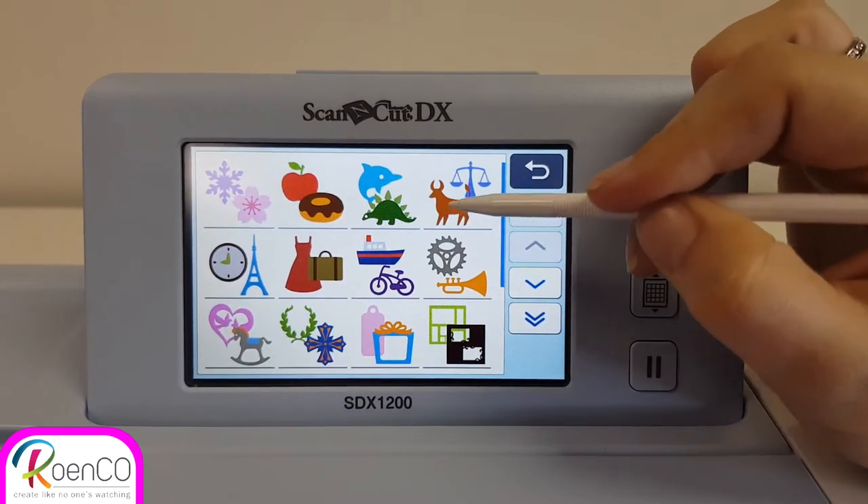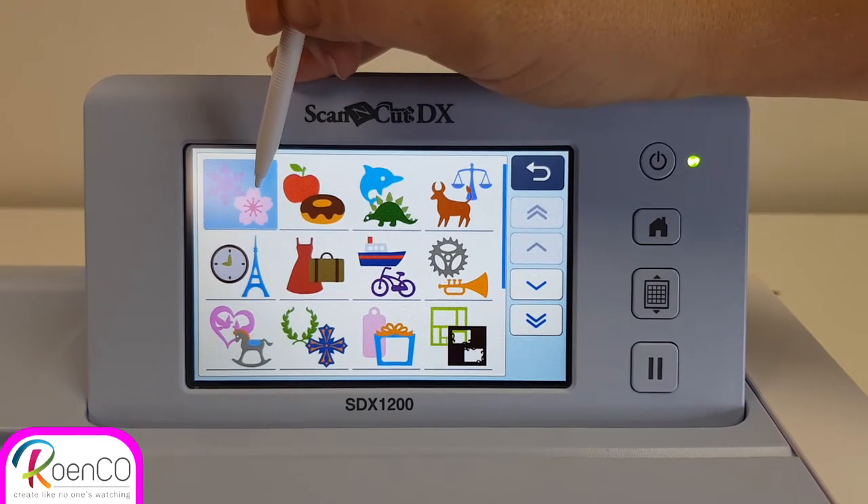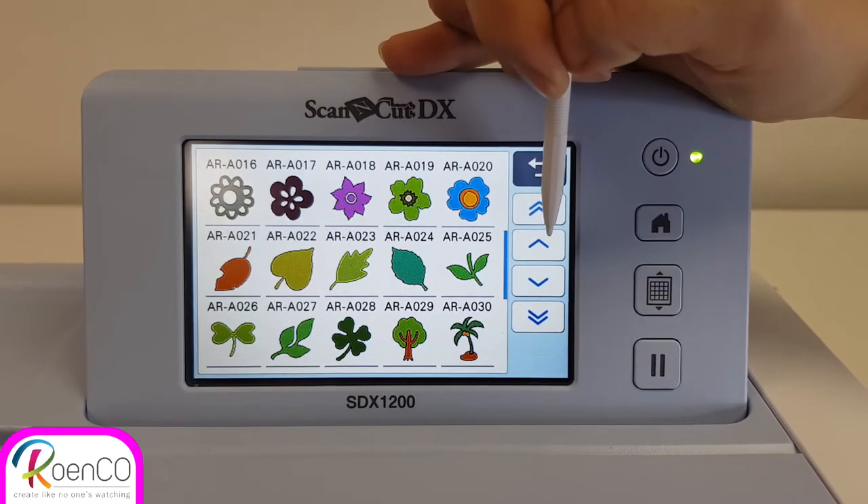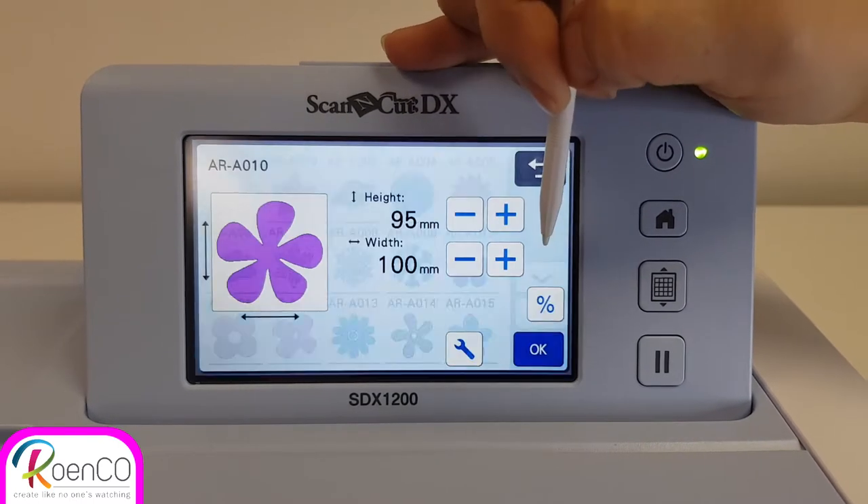I'm going to look for the flower. It's under all the built-in patterns. I'm going to go down and just see if there's another flower. I'm going to do this one.